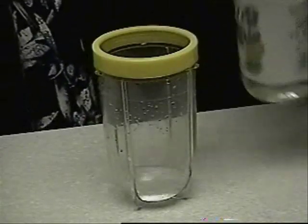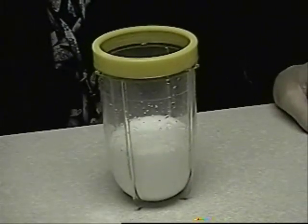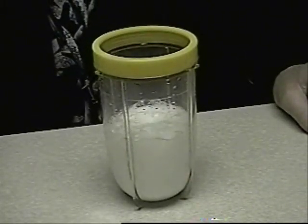Okay, get yourself some vinegar and some baking soda. Now take the vinegar and you're going to splash a little vinegar inside a container. Now take the baking soda and pour the baking soda inside the container. And watch what happens. Whoa! Now that's amazing!